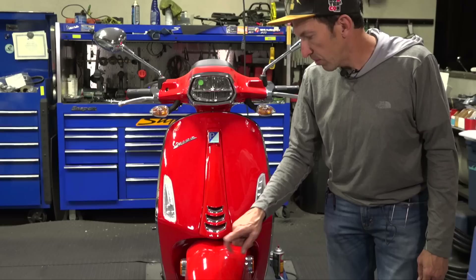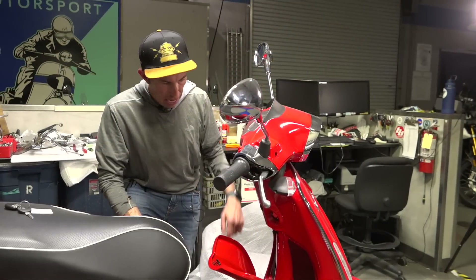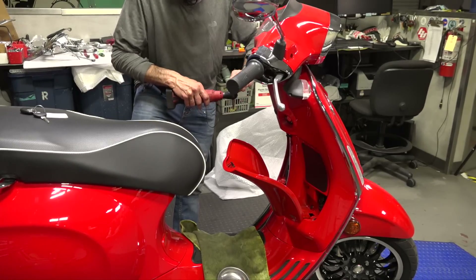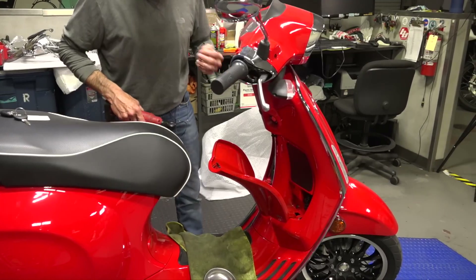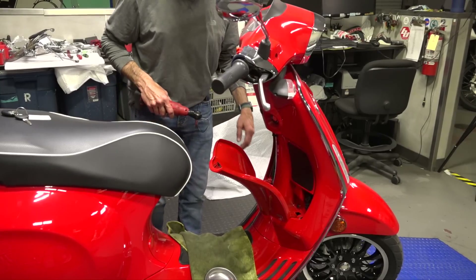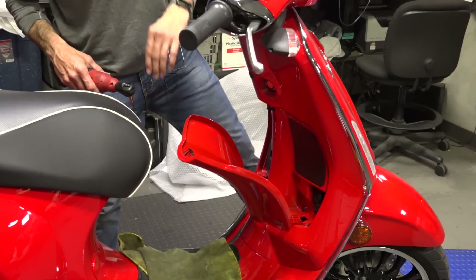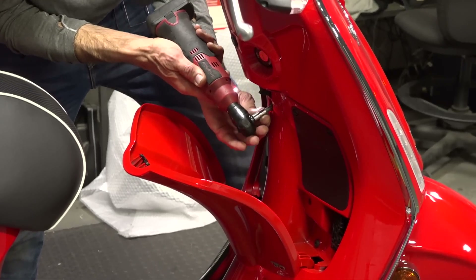We're also going to drill the fender to accept the fender crest for the Primavera. First order of business is to get the glove box out of the way, because we'll need to disconnect connectors. I'll say right off the bat — this is not an easy DIY project. I'm going to rush through everything in this video; it's pretty much giving you a glimpse of what you need to do to behead a Vespa Primavera Sprint and do this conversion.